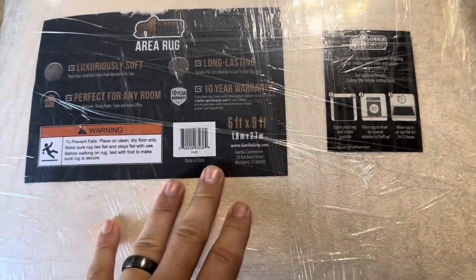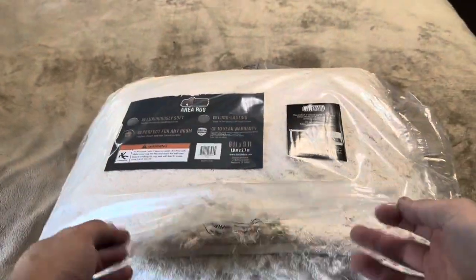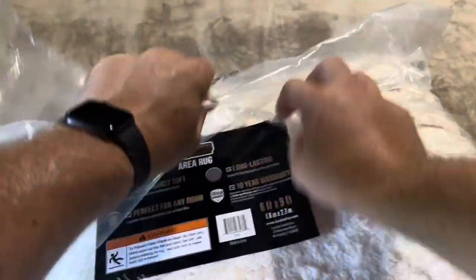Now let's go ahead and open it up so I can show you what it looks like. I got it opened up — it did expand a little bit, not a ton though. You just open it all the way up, shake it out as they recommend, and then throw it into the dryer.